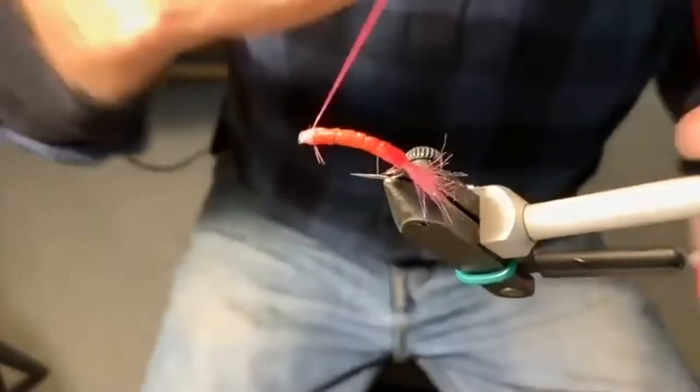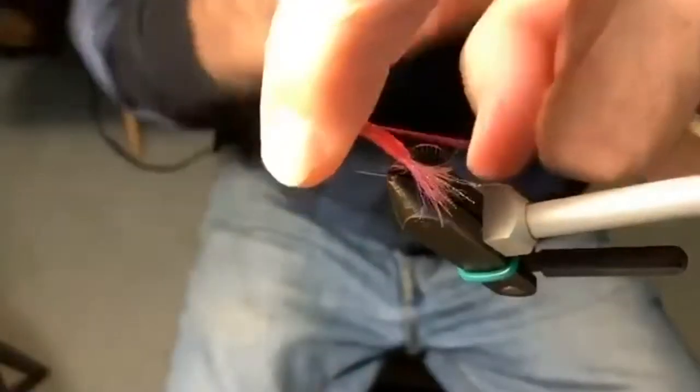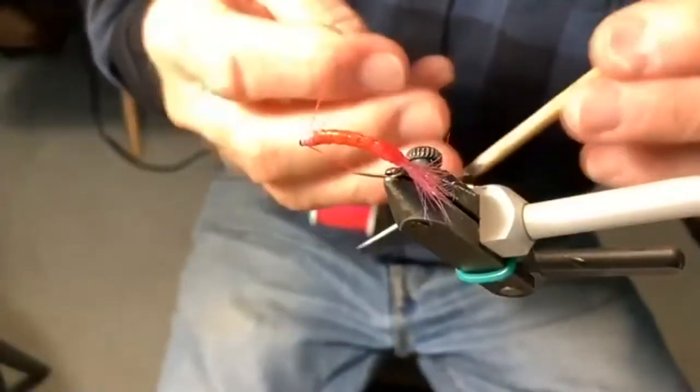The next day after Hans showed me how to tie this fly we were on a beach, and we had a little competition. The pinks were very plentiful.